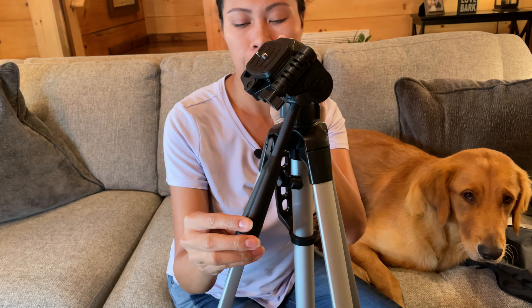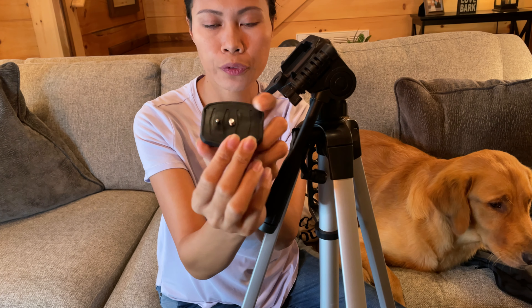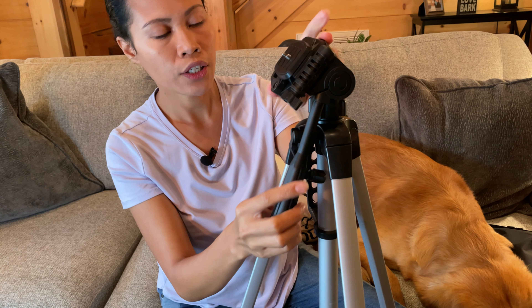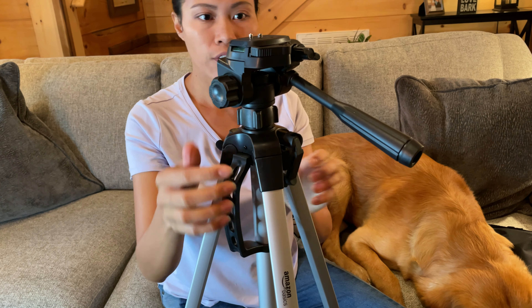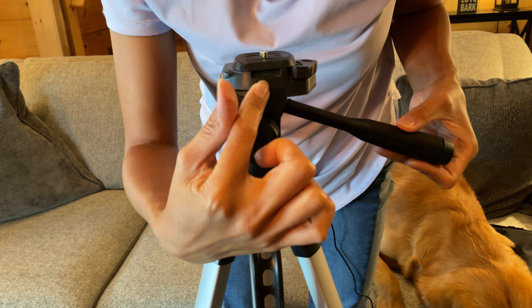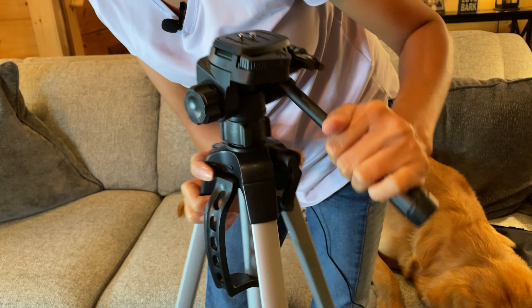This is the lever that you can use to adjust the positioning of your camera. You hold this one here and it releases — this part is the adapter where you attach your camera. I'm going to use a phone holder instead and attach it here. It's got a lock for safety so your camera or phone won't fall down. It also has a built-in level right here so you can see if it's in the right position.